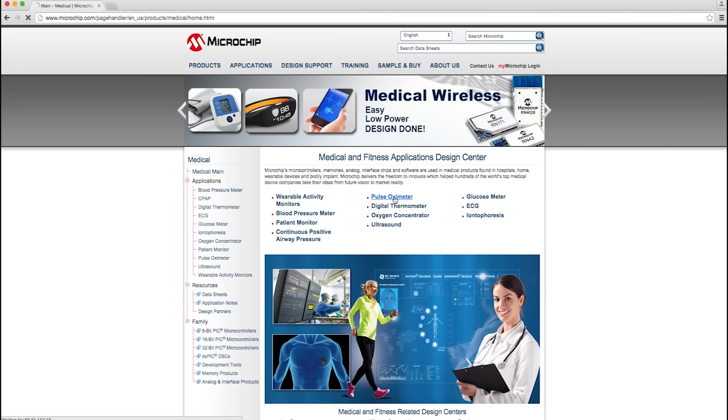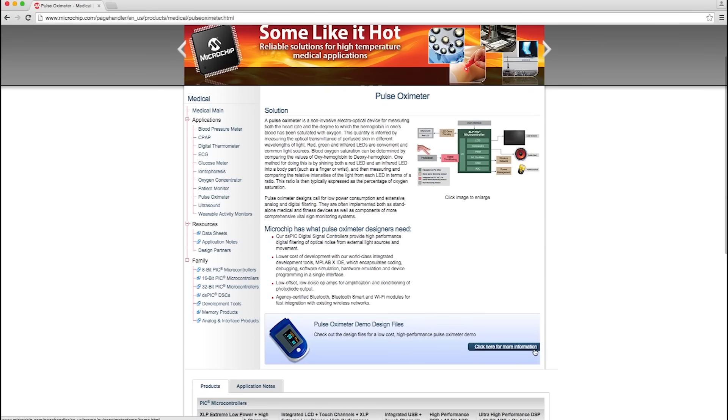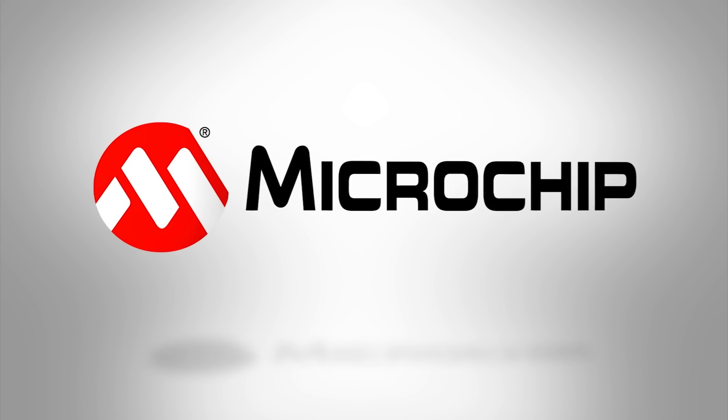And it's also good to know that Microchip can offer the product and support for you to design low-power, low-cost medical and fitness solutions. For more information on this demo and other medical and fitness demos, parts, software, application notes, and Microchip's world-class support, go to microchip.com/medical.